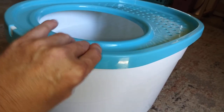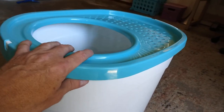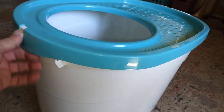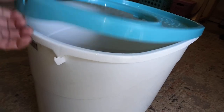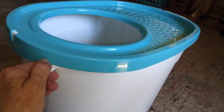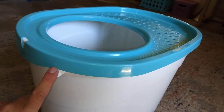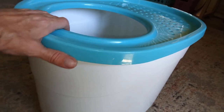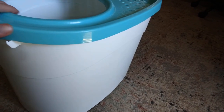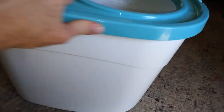The lid snaps on quite securely. I'm not going to worry about the cat knocking it off or the dogs knocking it off. You just thumb in here to pull it off. It does come with a scoop — we have several scoops so it's probably on a different litter box — but it comes with a scoop that's the same color, it matches.